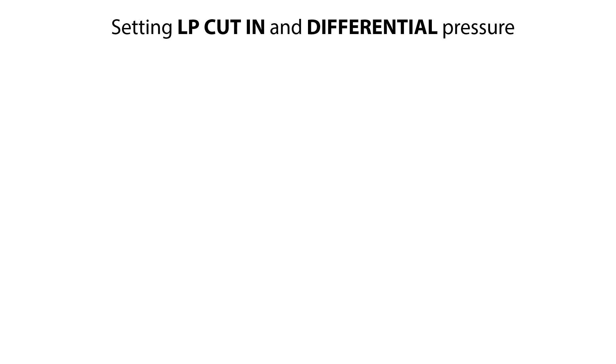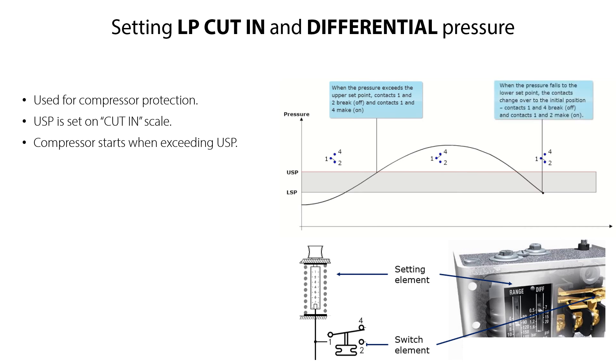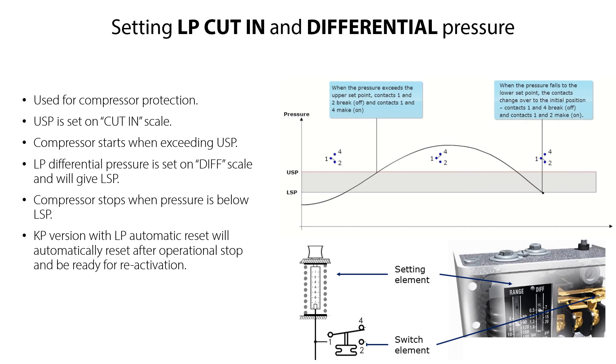The KP-LP type pressure switch is typically used for compressor protection. You set the LP low-pressure start on the cut-in range scale, which is the USP — upper set point — illustrated here. Once this pressure point is exceeded, then the compressor starts. You then set the LP low-pressure differential pressure on the diff scale, which will give you the lower set point, LSP, illustrated here. Once the pressure is below this point, then the compressor stops. Since this demonstrated KP version is with automatic reset on the low-pressure side, it resets automatically after operational stop and is then ready for reactivation. So let us start the LP low-pressure and differential pressure setting procedure.